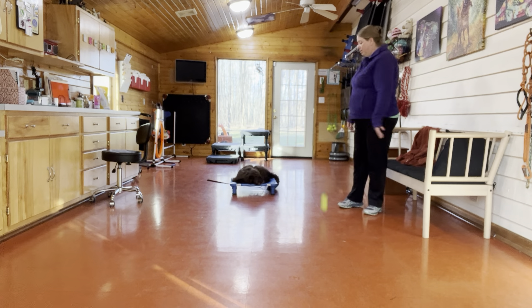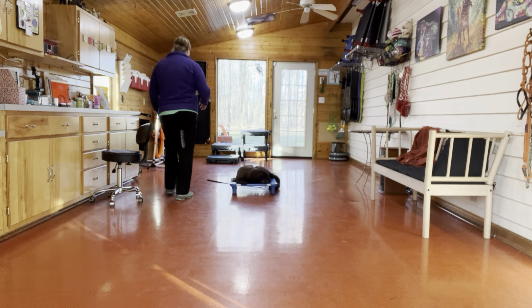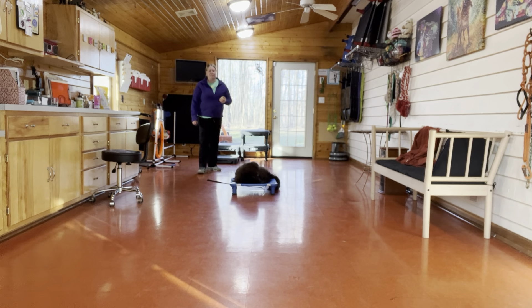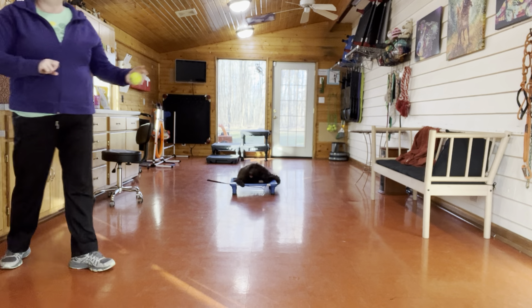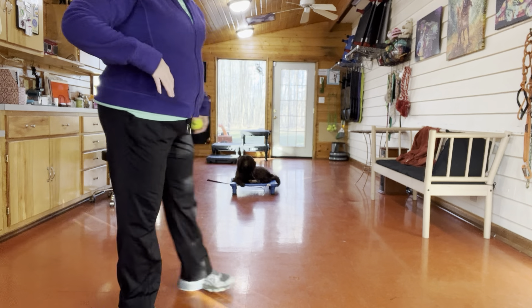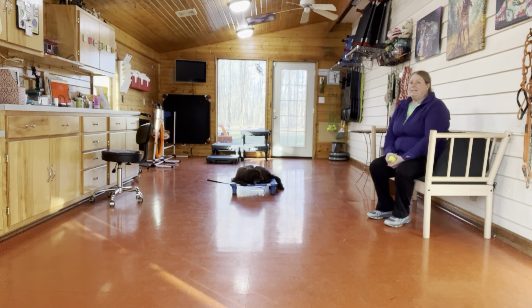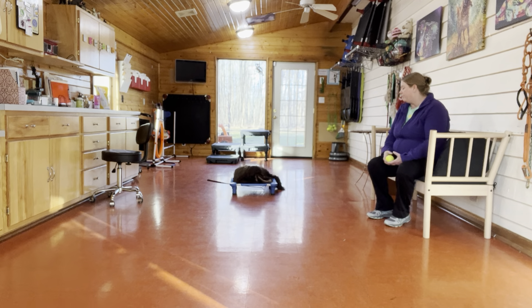We've been adding in distractions — playing with some of the toys she likes to play with. This is the easiest to give an example of what we're doing. As she's doing her thing, I'm pretending to do other things around here: putting things away, going and sitting over there, seeing if she's handling that. The whole point of the placemat is to get her stationary and out of your way so you can do what you need to do — meal time, prepping food, friends over — having her mind her own business. Then you can let her off and love on her as much as you want any other time.